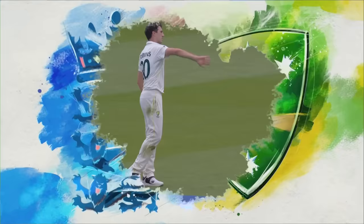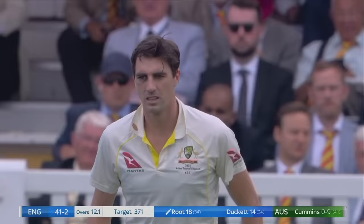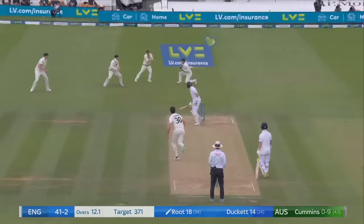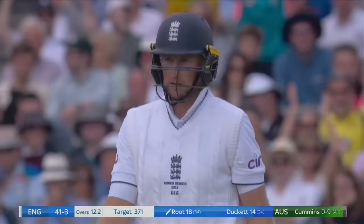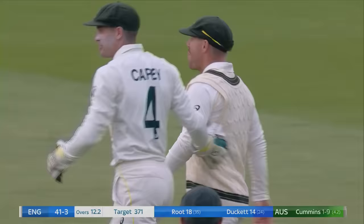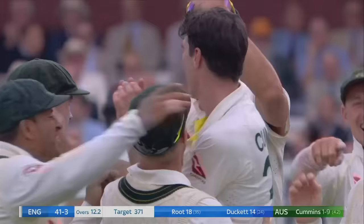It's fielded. Deep backward point comes in to save one - something Ricky Ponting was calling for 45 minutes ago. And it took down. That's a snorter from the Australian captain to get rid of England's former captain. Three down.